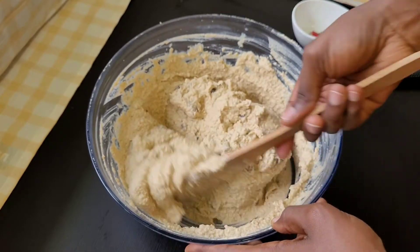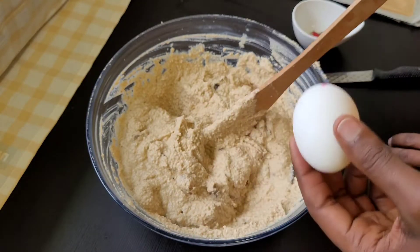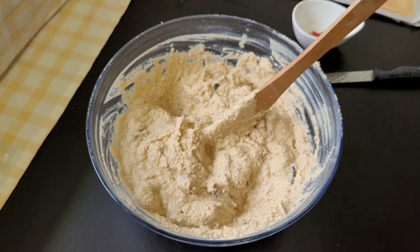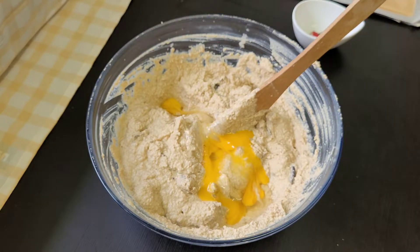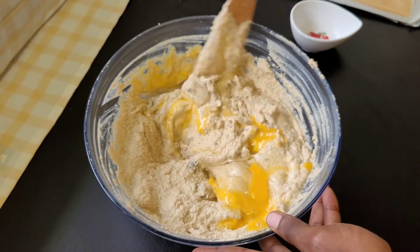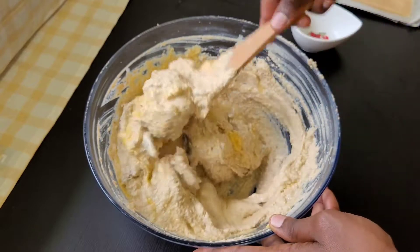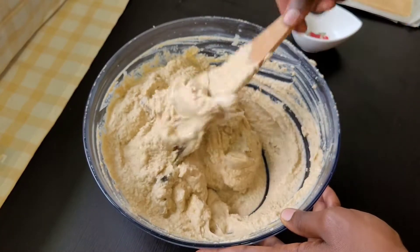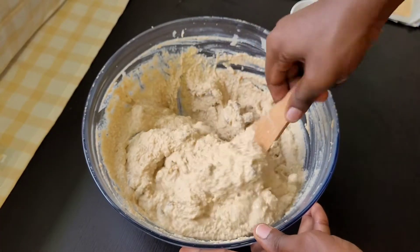At this point everything is well mixed and the taste is okay. The next thing we'll be adding is the egg. When you add the egg it helps to give it a fluffy texture — that's why I'm adding one egg. It's optional, you don't have to put it, and you won't get the taste of the egg inside. After you crack the egg, give it a good stir until it is well mixed and combined. Mix it very well, take your time, until you don't even see the egg yolk anymore — you just see the egusi pudding mixture.